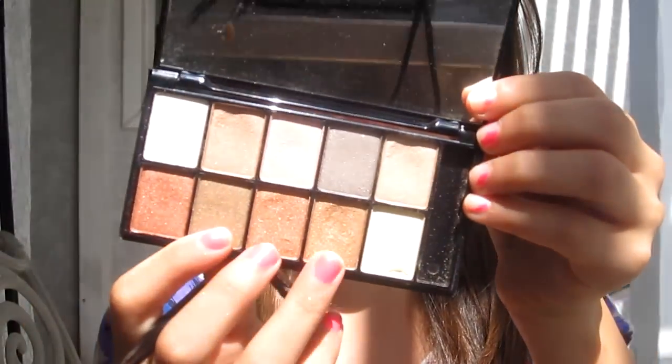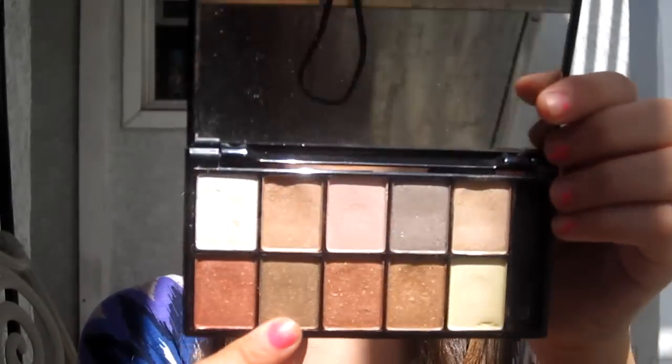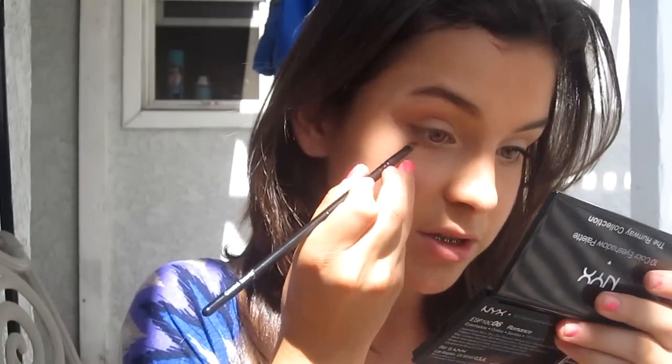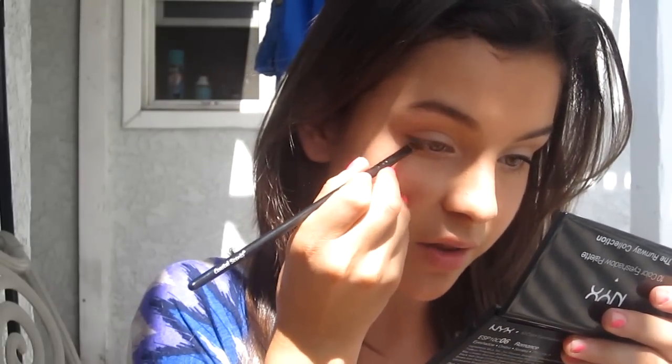Now I'm taking an angled brush and mixing the bronzy color with this matte, less shimmery brown from the palette. I'm going to put that mix right on my lash line — make sure you have primer there too, or it won't be as vibrant and won't stick. Just keep reapplying until it's noticeable, going less than halfway across, and do the same on the other eye.